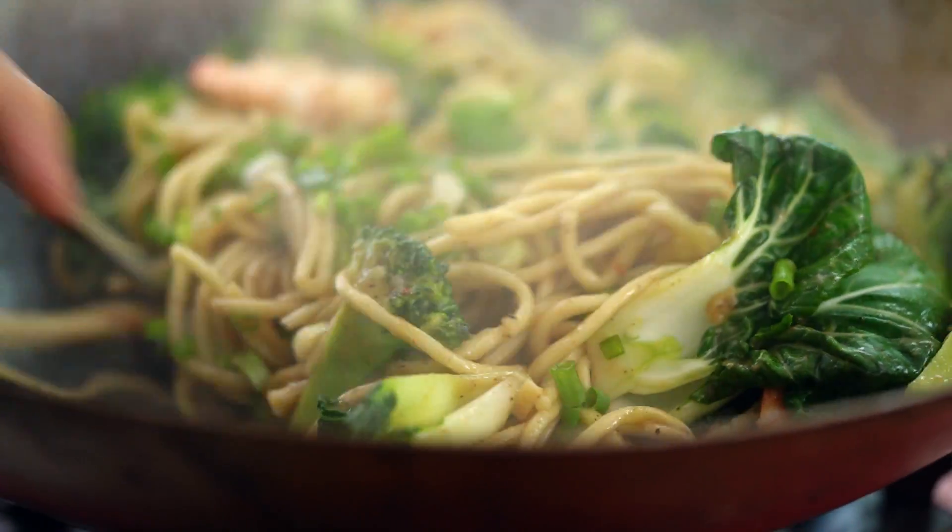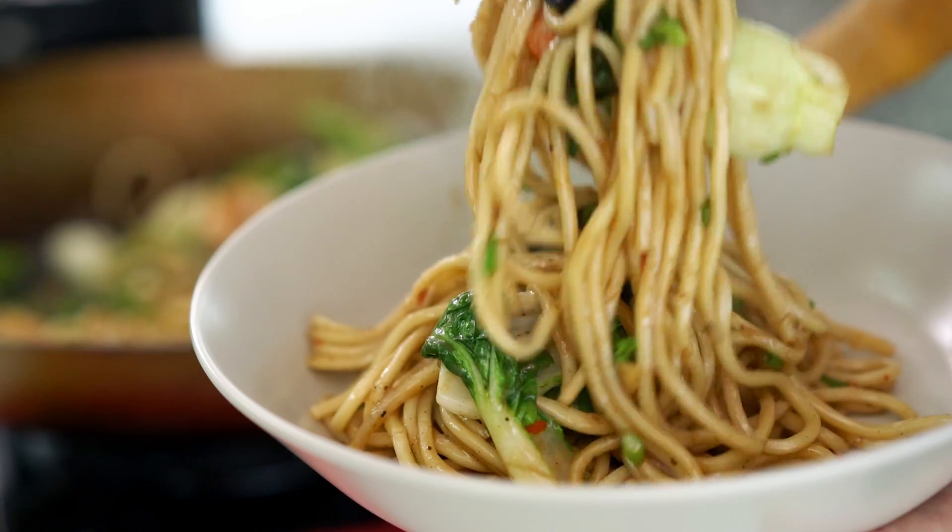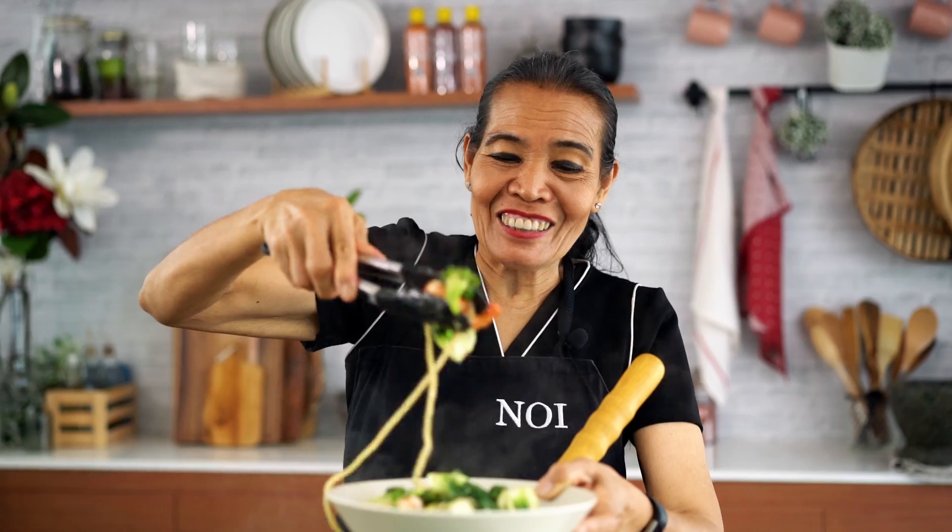Look at that — so good! Everyone will like it. You can cook this so easy. Now serve it up. This is from Marion.